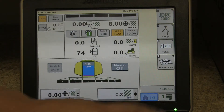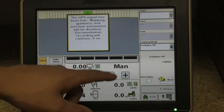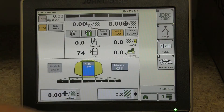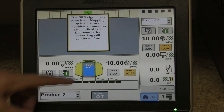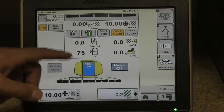We've also set up a couple of run pages here. We have a normal guidance run page with client, farm, and field, and some of the same features we just saw on the other page — our on/off, our manual bump of the rate, and our rate setup for each product. Flipping to another one, we have a slightly different setup with a tank monitor, tank fill, on/off, speed, acres, application rate, and rate setup.